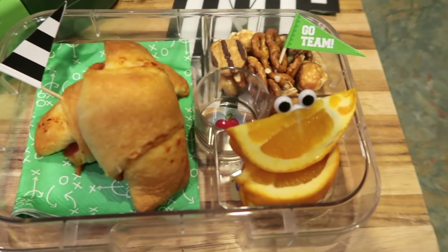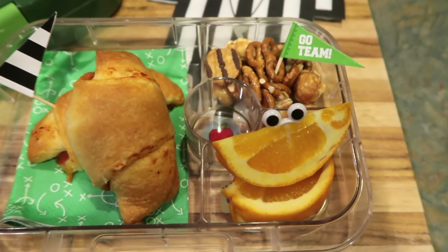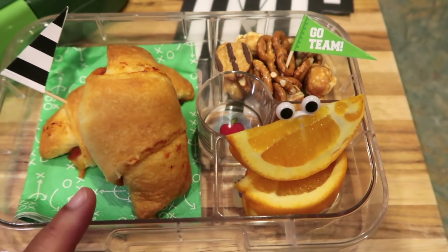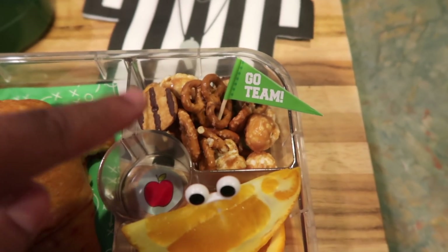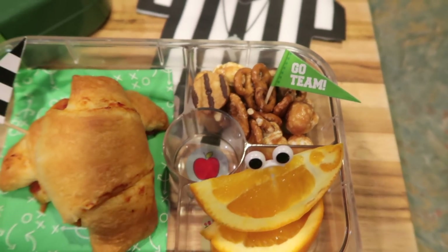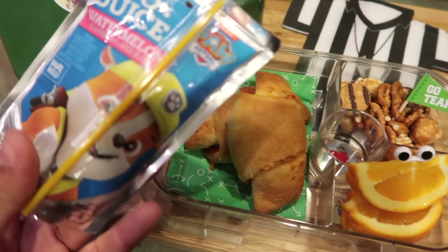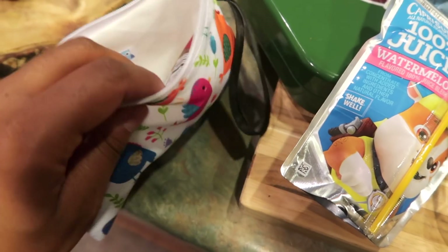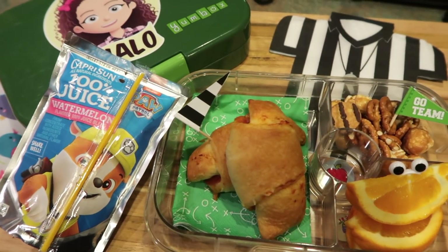So for Monday's lunch — if you guys remember last year, I did Monday Night Football themed lunches. Monday Night Football themed when you're hosting parties is a lot of finger food. So this week, that's what Halo is going to be having — a lot of finger food. She has two pizza rolls, an orange, and her Keebler Elf little trail party mix. She's also going to have a Capri Sun juice and watermelon. And for her snack, she's just going to have one of these Mott's applesauce. So that is her lunch for Monday.